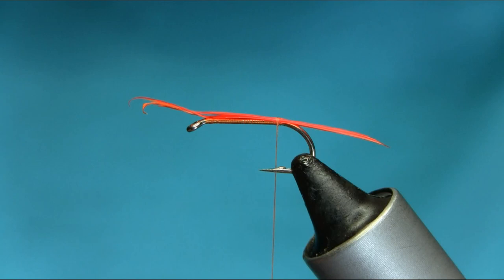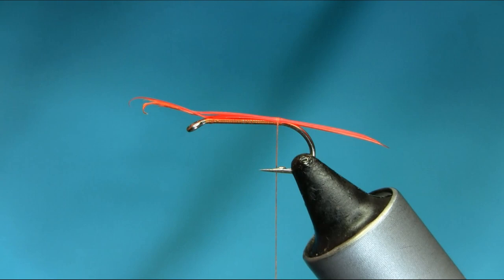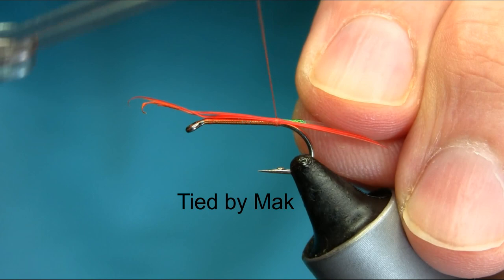For the ribs I'm using holographic tinsel — a kind of small size. Or you can use UV. Just catch it at the same time, just get the body length, and touch and turn to secure all this.